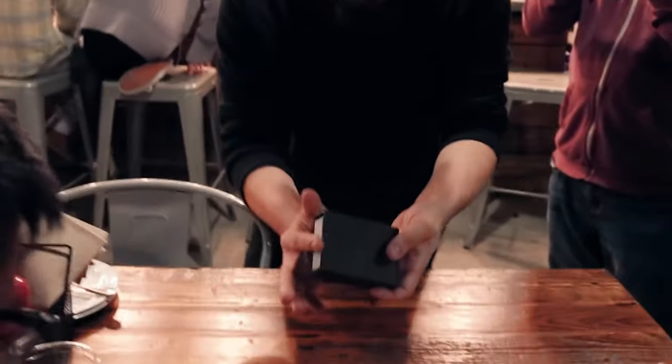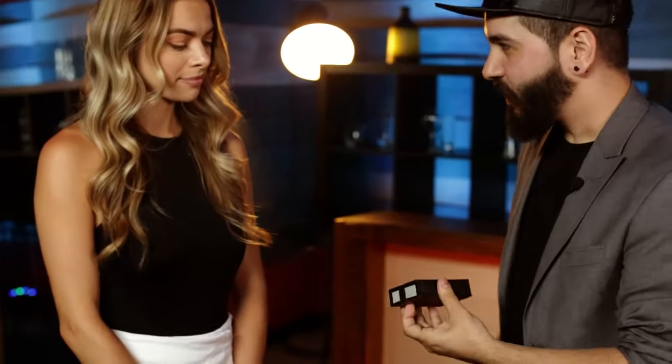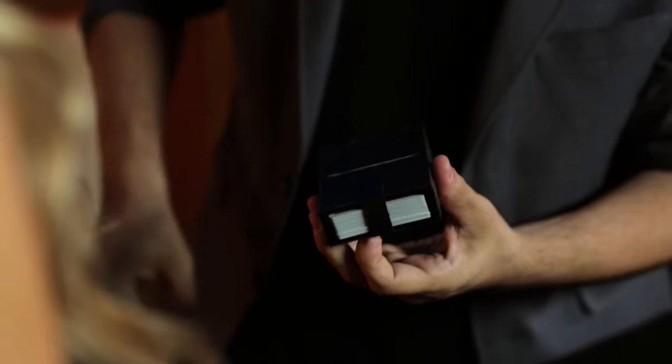They go inside of the box, right? And then they lock them in and they're trapped. I think you may know where this is going once you see this.